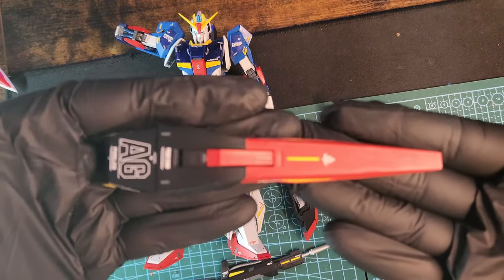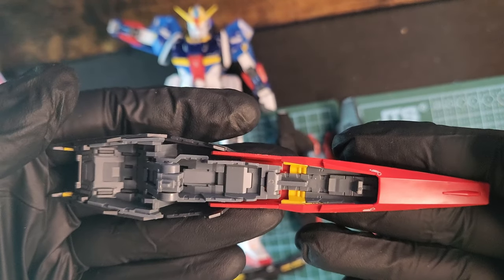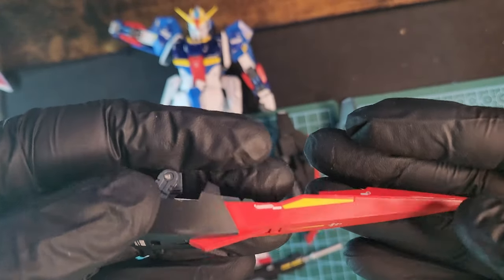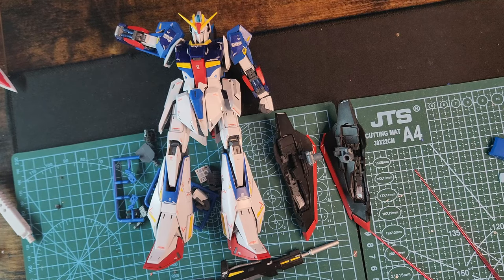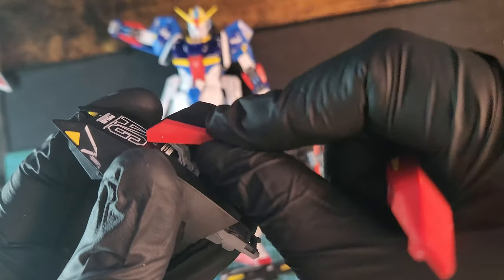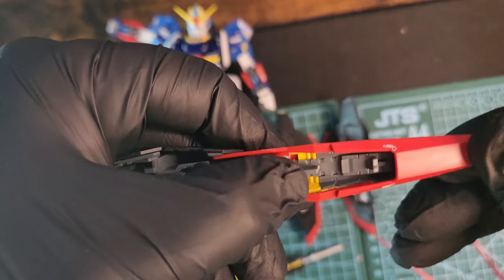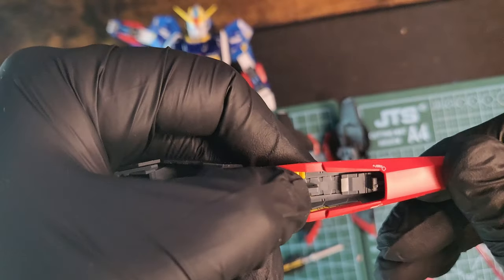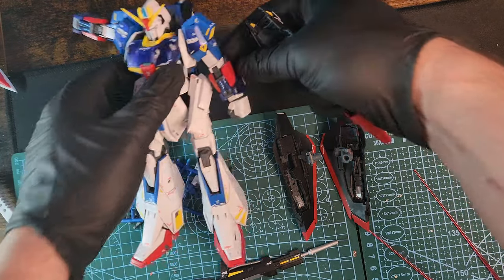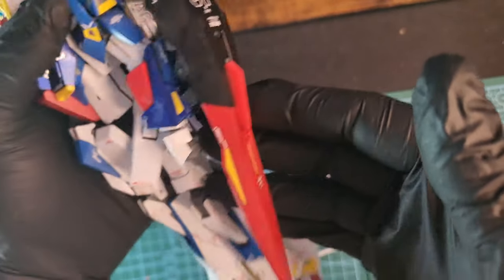Here's the shield — a really nice looking shield. This design with the decals looks even better. That front part moves because of the transformation, and the whole shield extends and retracts as well. You can attach it to the forearm — looks really cool.